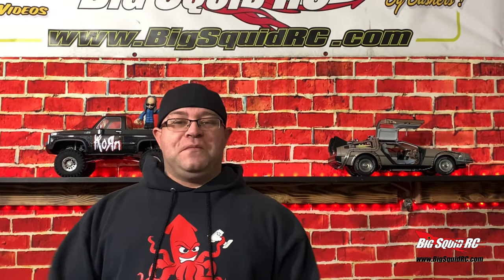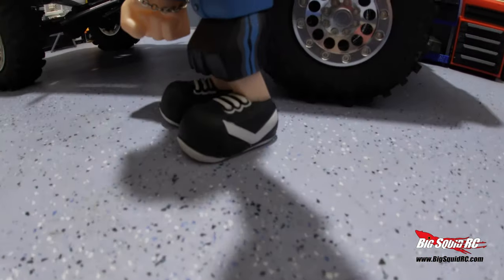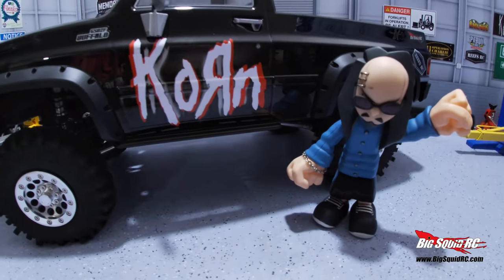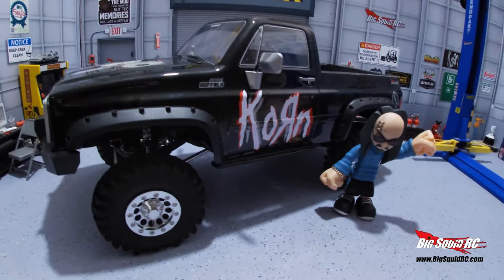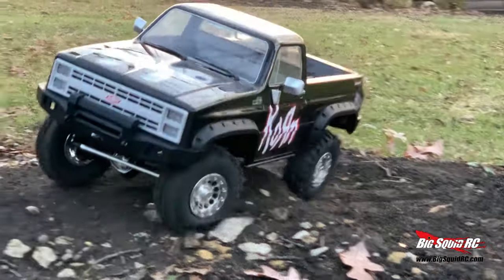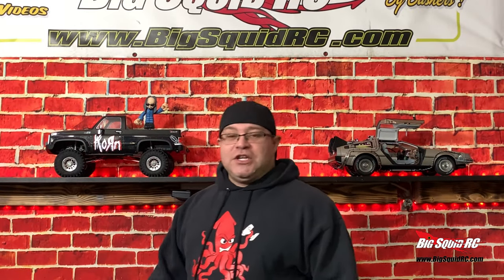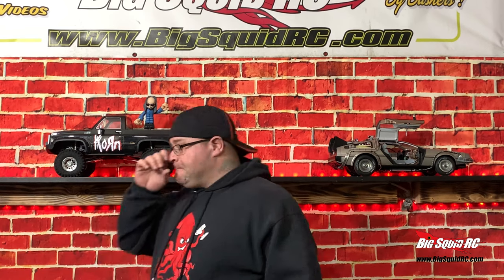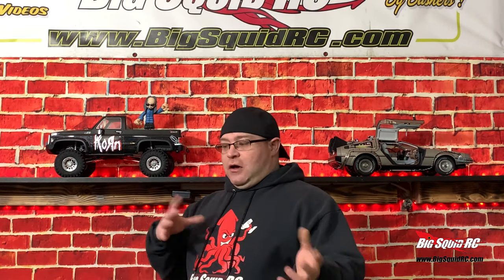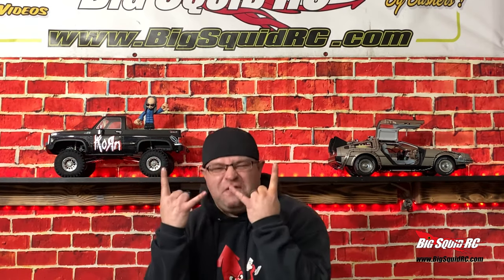Hello everybody, I'm Jeremy from BigSquidRC and welcome to the shop. Up on the shelf we have the G-Made Buffalo Pickup. This is a kit — you gotta put it together. We've put out a couple videos of the build thread and it is finally FINISHED!